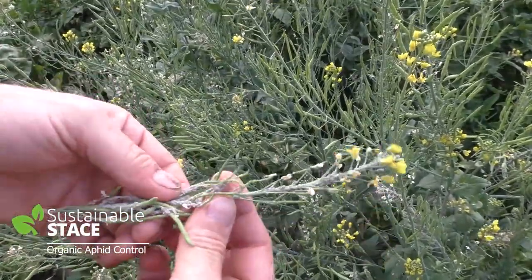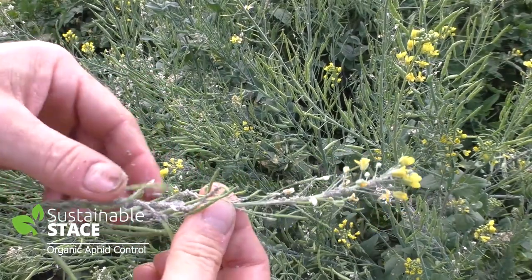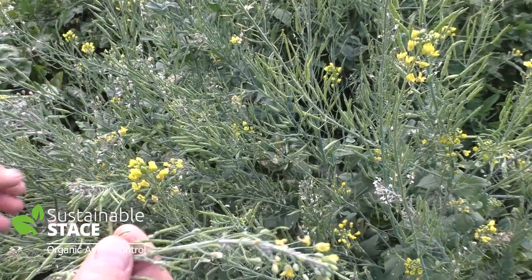And there's aphids over all the tips and stems of the plants. Here I'm clipping off a little piece of the tatsoi, and you can see aphids are all over it. There's hundreds and hundreds of aphids here.